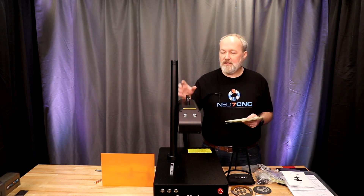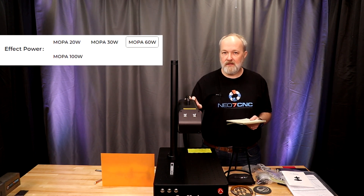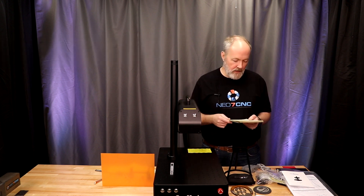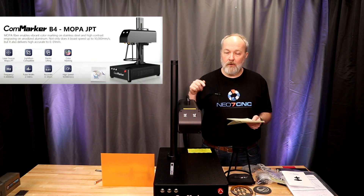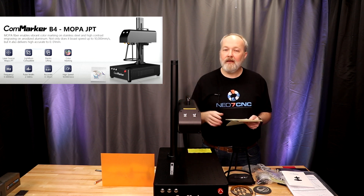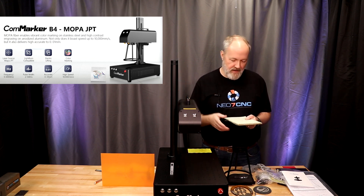This MOPA machine is available in 20, 30, 60 watt — which is this one — and 100 watt. It uses a 1064 nanometer wavelength laser. The advertised accuracy is 0.01 millimeters, or 0.00039 inches, which is basically 4 tenths of a thousandth. So very fine detail.